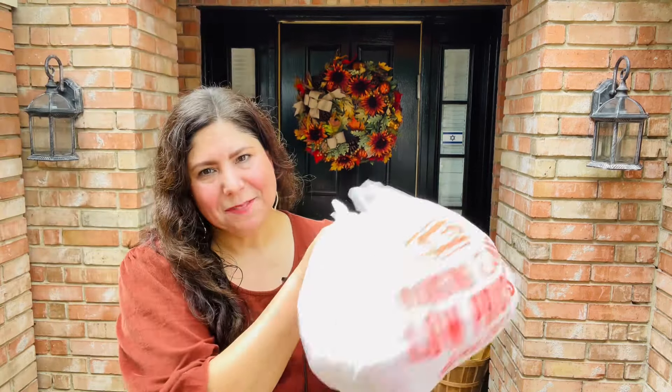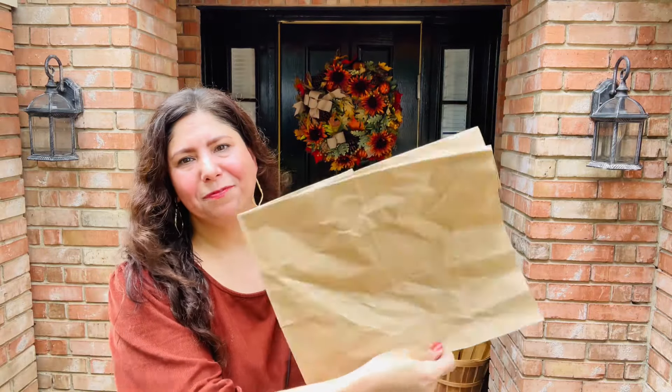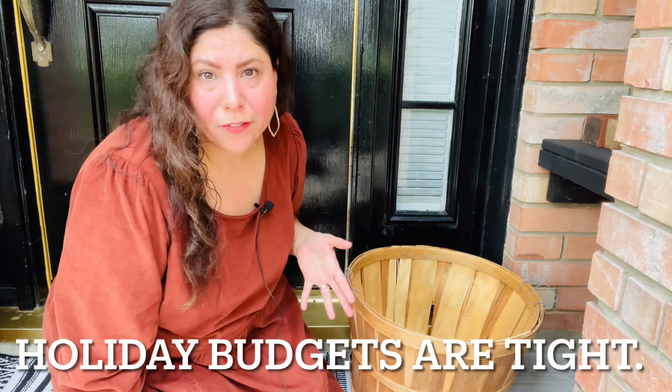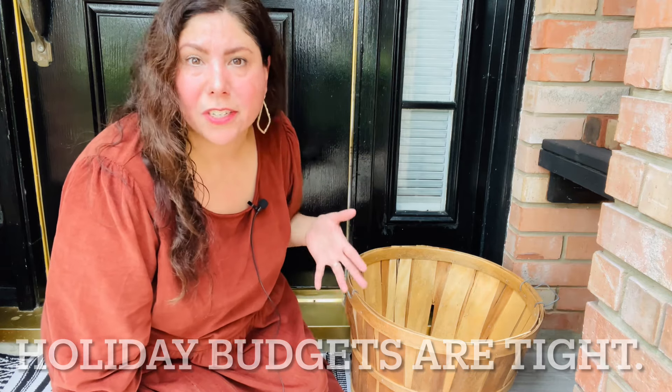The next items I'll be using are a bit unconventional — you might be asking yourself, why do you have a brick, a bag of plastic bags, and a paper bag? Well, I'm going to show you. I'm like most of you and I'm on a budget. I can't just run out and get any new thing I want, especially when decorating for the holidays. So sometimes I just need to be resourceful and work with what I have.